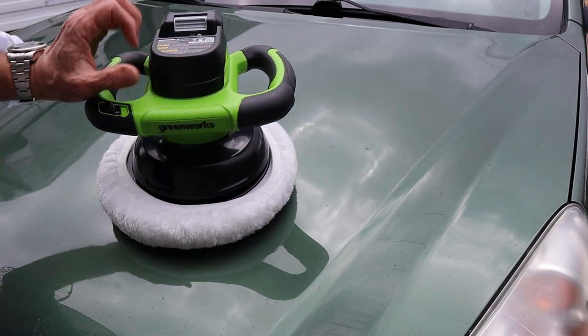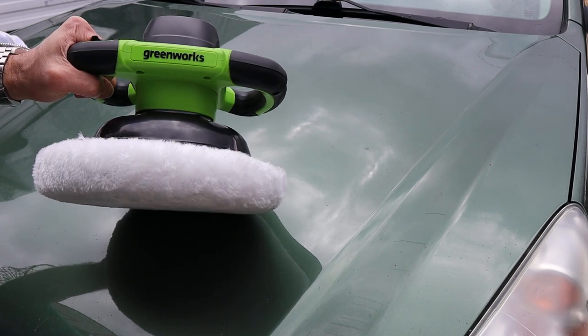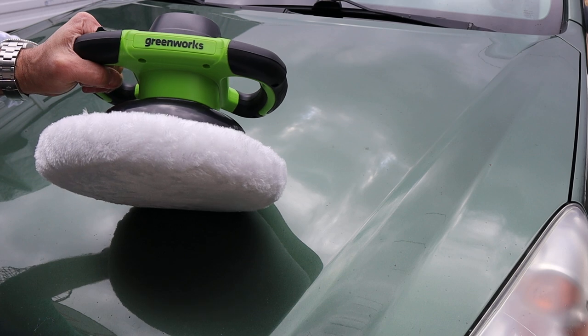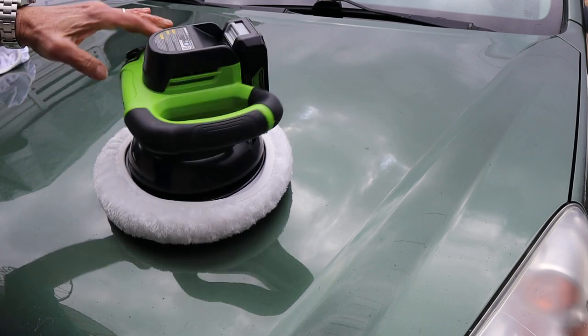Howdy folks, Doc here with Last Best Tool, and today let's take a close look at this Greenworks 24-volt cordless vehicle buffer polisher.